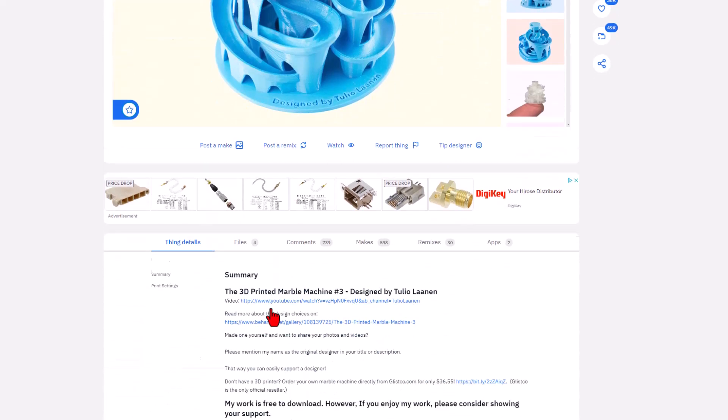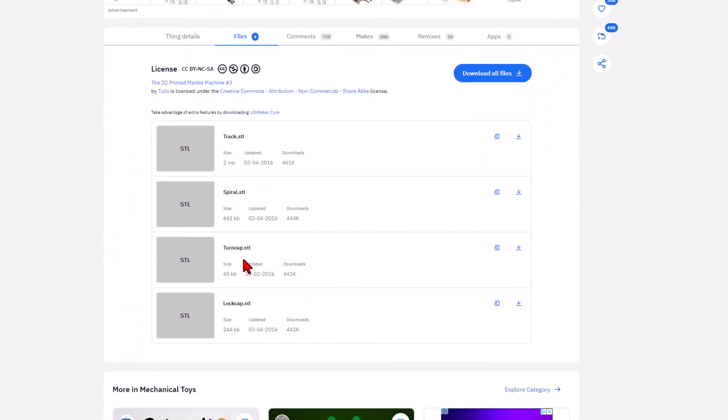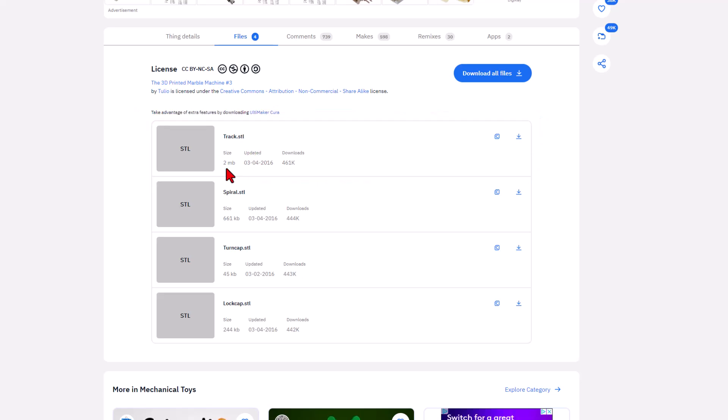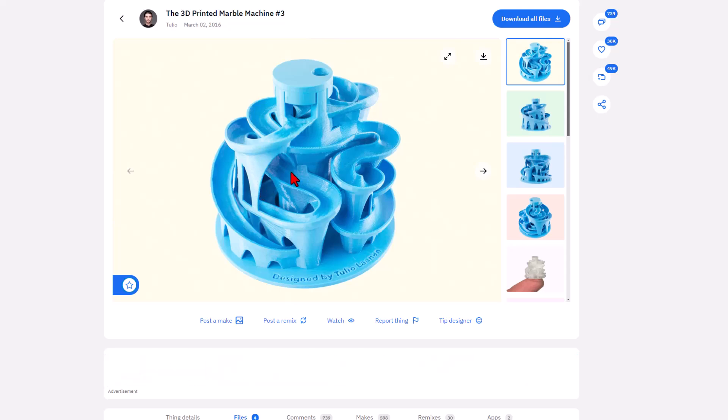So step one was to download the files. If you go to the files, there is the track, the spiral, the turn cap, and the lop cap. I could not get the spiral to work, so all I did was bring in the track. Notice it's only two megabytes, so actually it came into Tinkercad rather easily.